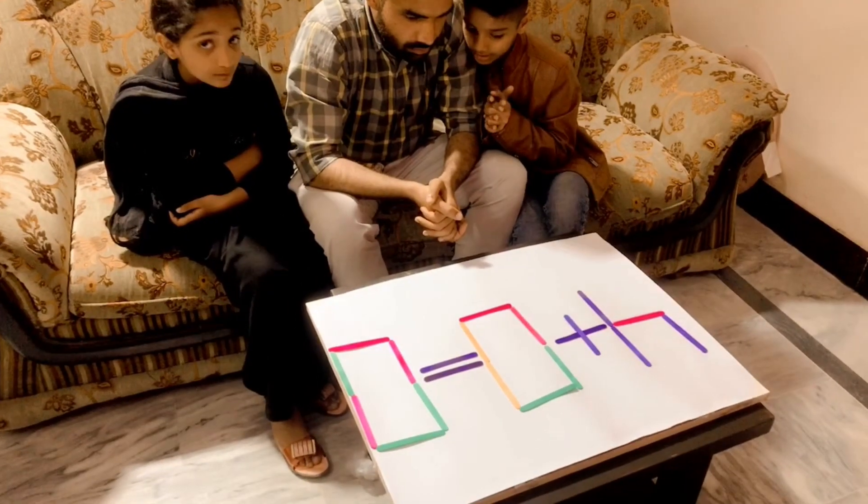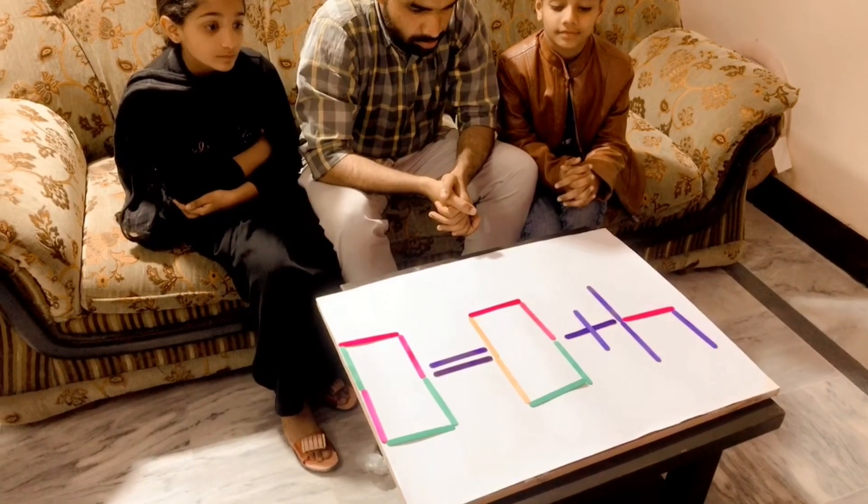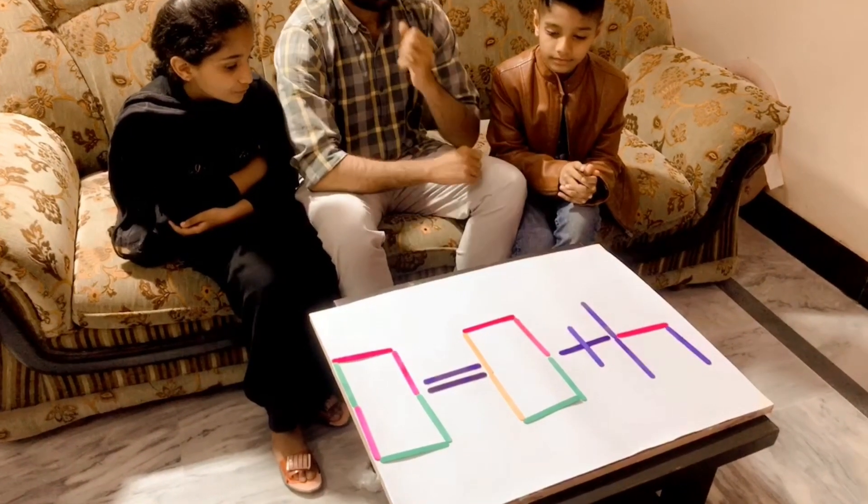Four plus zero is equal to zero. You can move three sticks and make the equation correct. Let's start.